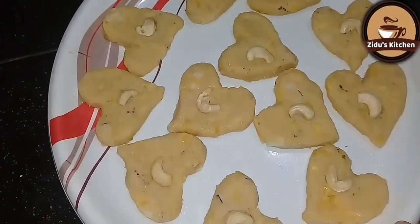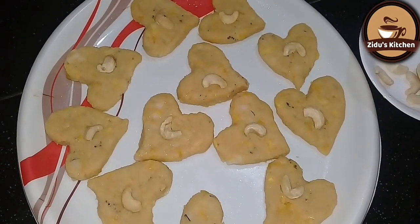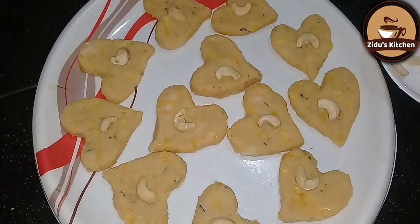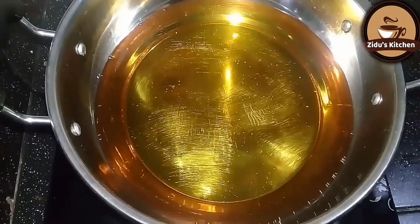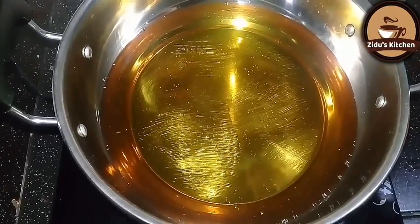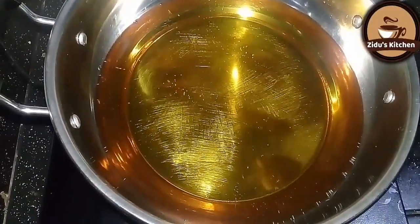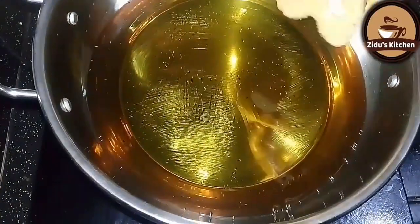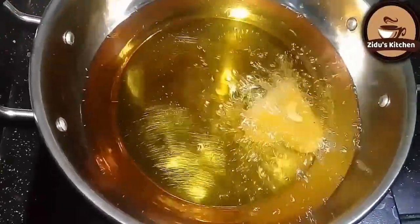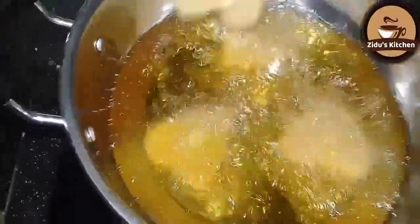Now we are going to decorate it. If you want to do the same thing, you can do the same thing. It will be a good taste. I will fry this in the pan. I will add some sunflower oil. I will add some olive oil to medium flame.